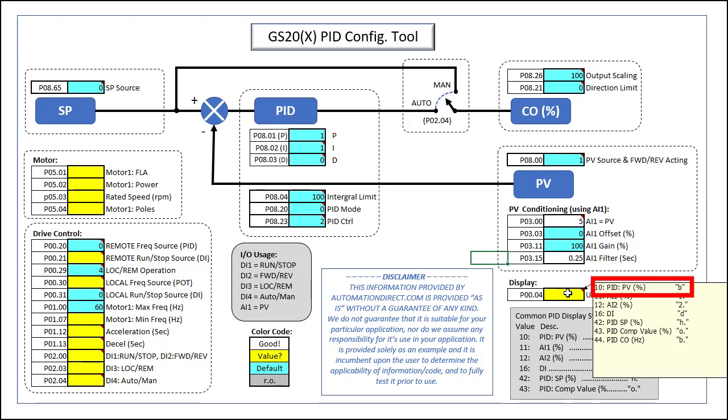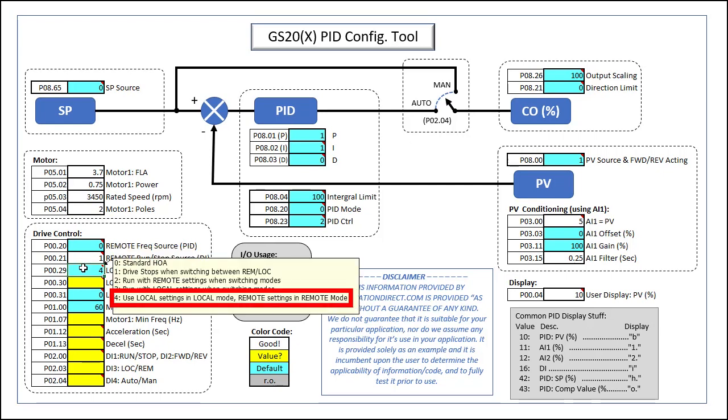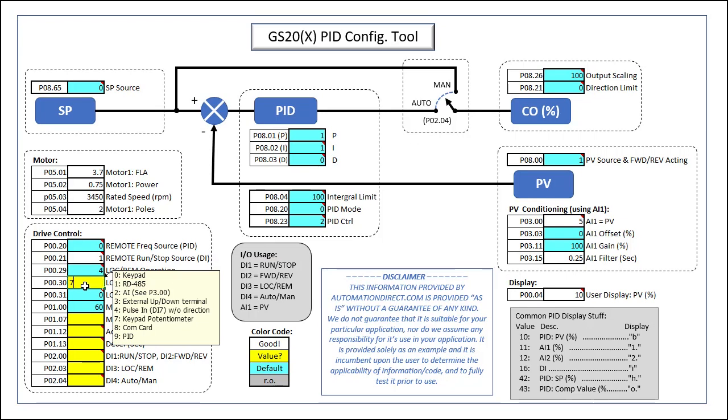Let's tell the user display to show us the process variable. And of course we need to tell the drive what motor we're using. We'll be using the remote configuration for PID and we want the frequency source — which will be our set point — to come from the keypad, and run/stop to come from the digital input. I don't want to use the potentiometer for my set point because someone might bump it and mess it up. In local mode, we will use the keypad's potentiometer to control the frequency, and control the drive via the keypad's run/stop button. We'll leave the max frequency at the default 60 Hz, but I'm going to change the min frequency to zero to make our math easier — you'll see why in part 2. You want to keep the acceleration and deceleration as short as possible and let PID control how fast the drive ramps up. If you get over current faults, you can increase these to slow PID down if you need to.